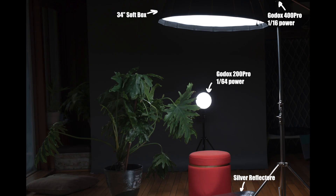Hi guys, welcome back to my channel. Today I'm gonna share how I create this picture, so let's get it done. I use just two lights: the key light Godox 400 Pro and the rim light is Godox 200 Pro.